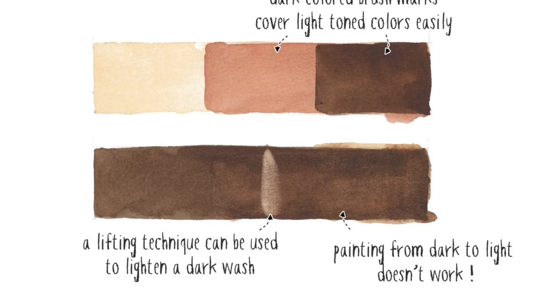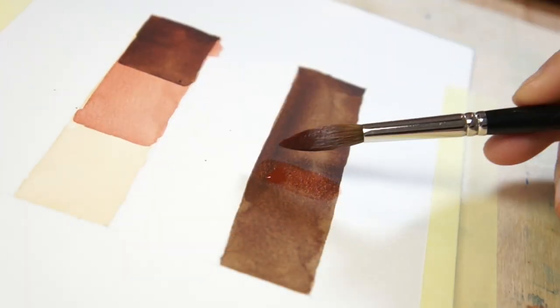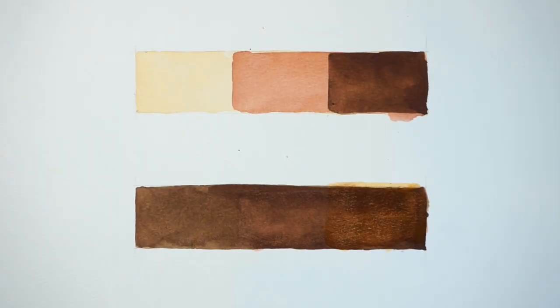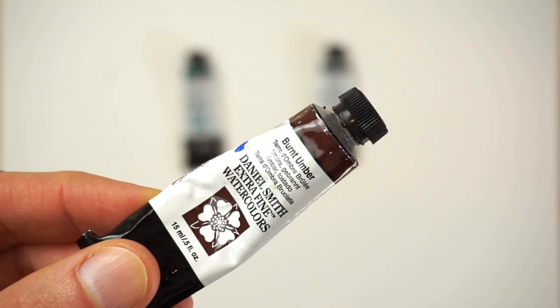One of the other dangers if you paint strong dark shapes first is you run the risk that the dark colour will bleed when you overlay a lighter wash on top of them. You might be able to see when I painted a lighter wash onto this brown colour — the first layer of paint starts to reactivate and mixes with the new damp brush strokes. Keep in mind that the lifting properties of each paint depends on its staining characteristics. Staining paints use pigments which are difficult to remove after they dry. In this example I'm using burnt umber to produce a dark brown, which is a low staining paint and easier to remove with lifting.